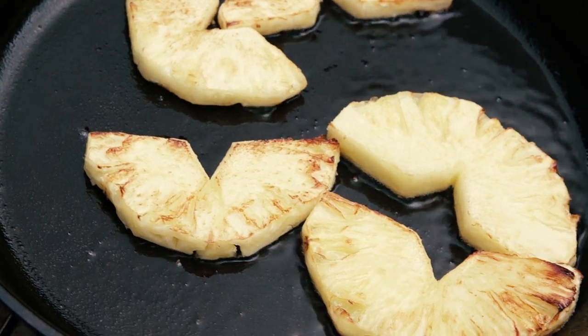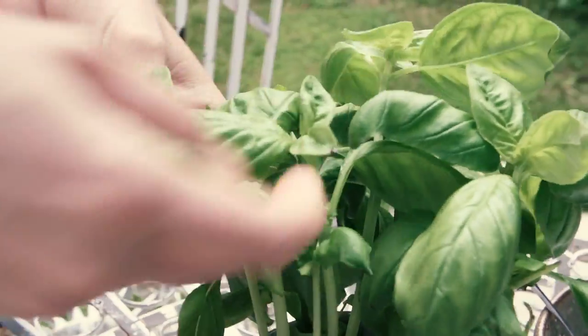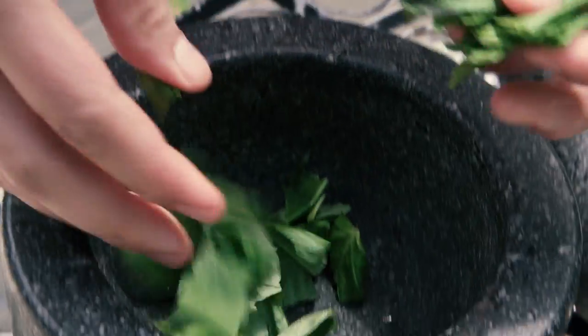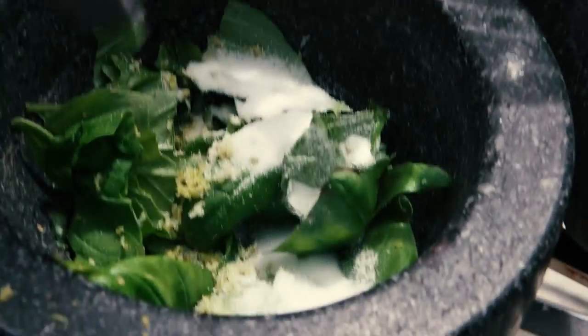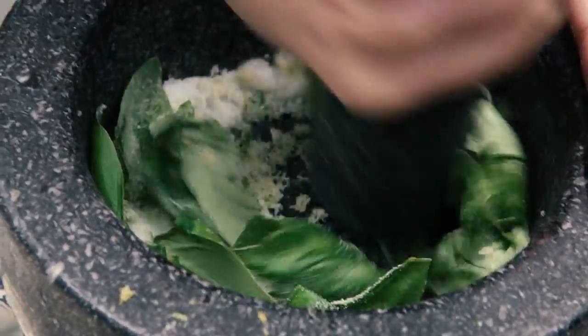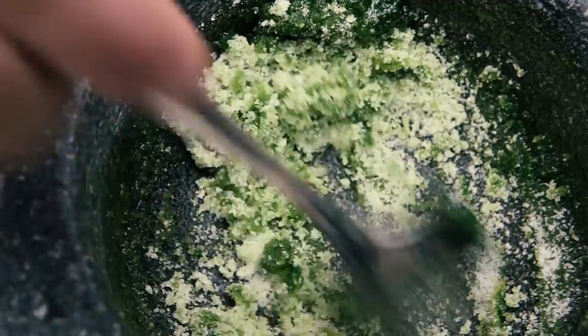When you caramelize pineapple, it really helps bring out all those naturally sweet flavors. While the pineapple's caramelizing, we've got time to make the lime and basil sugar. Get some basil leaves and put them into a mortar and pestle with the zest of one lime and just one or two teaspoons of sugar. Bash it all up until it becomes a paste, then mix in the rest of the sugar and you'll end up with this bright green basil-flavored sugar.